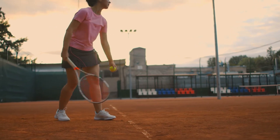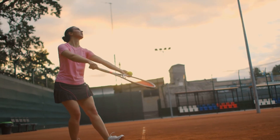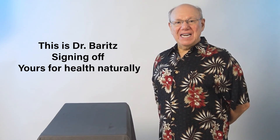And if you know someone who has the symptoms of tennis elbow, I encourage you to share this video with them. It is intended to relieve pain, promote healing, and just might produce a miracle. Thank you for watching. Until next time, this is Dr. Barrett signing off, yours for health naturally.